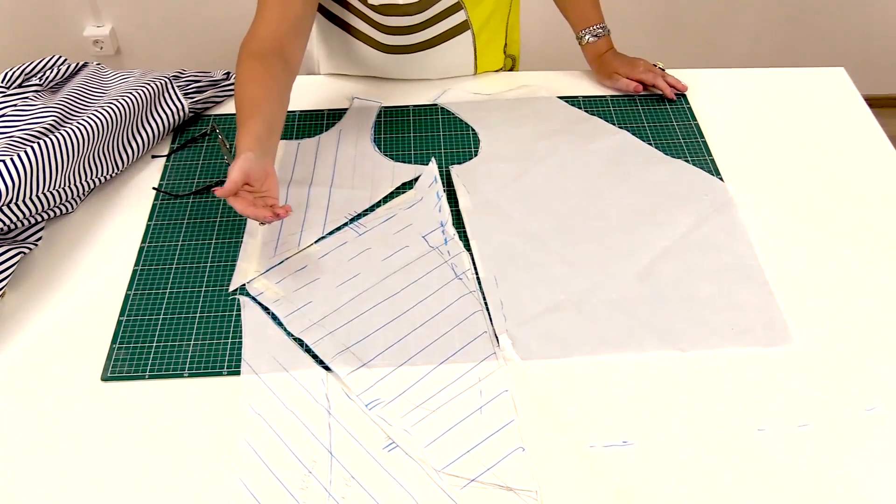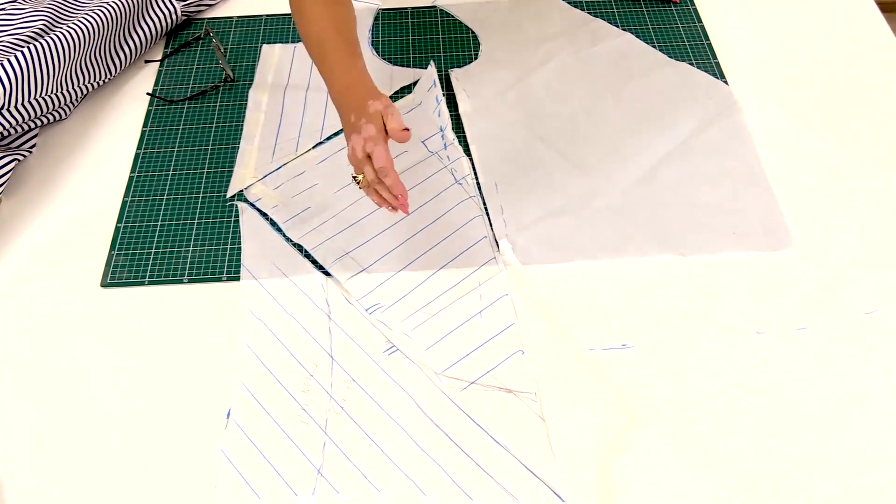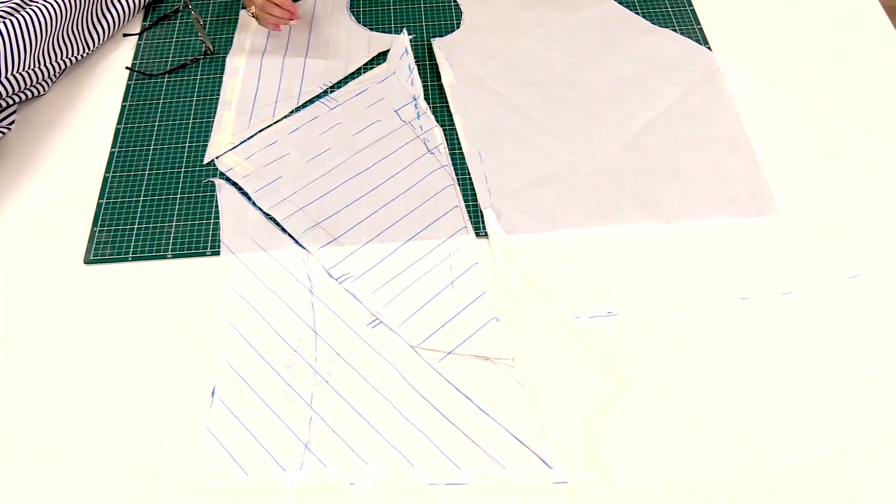You don't need to place the stripes like we did — you can do it however you like. We decided to place them so that the direction of the stripes matches the direction of the seams.